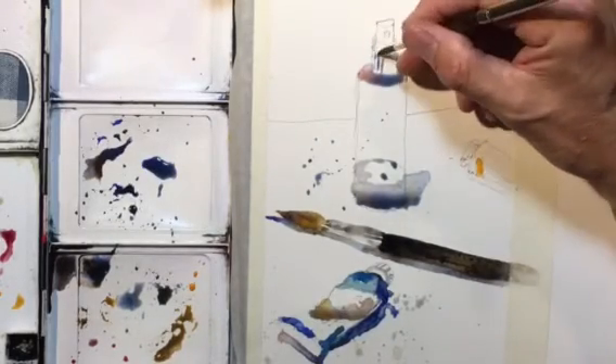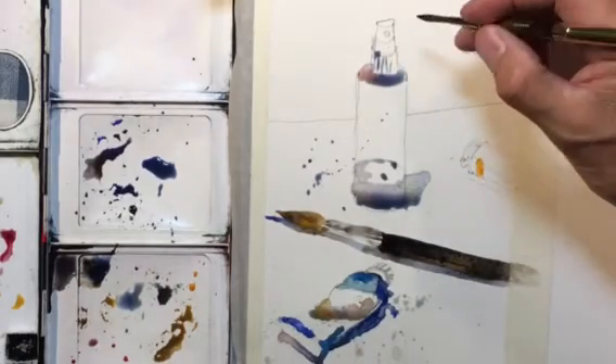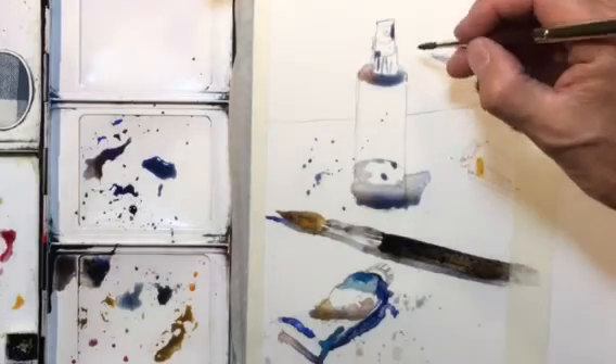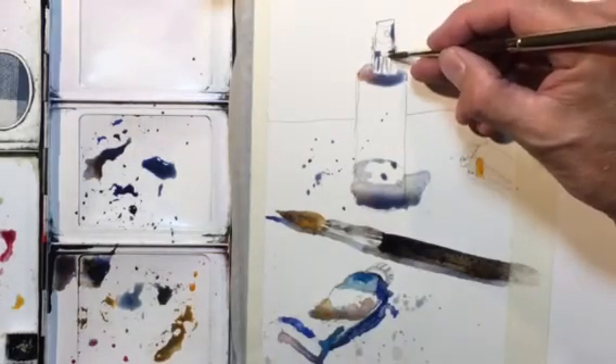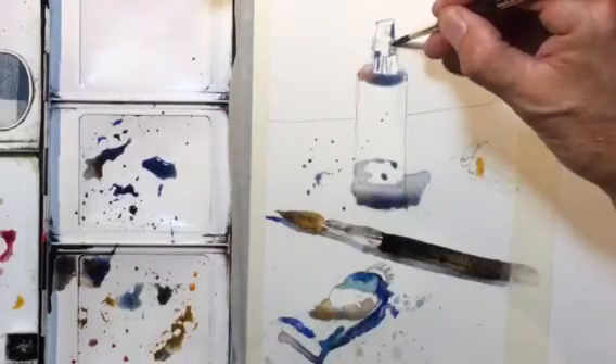If I wasn't doing a video I would take more time and do a little more careful brushstrokes and planning things a bit more.